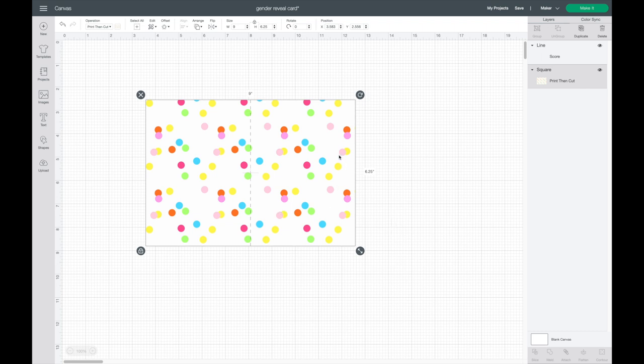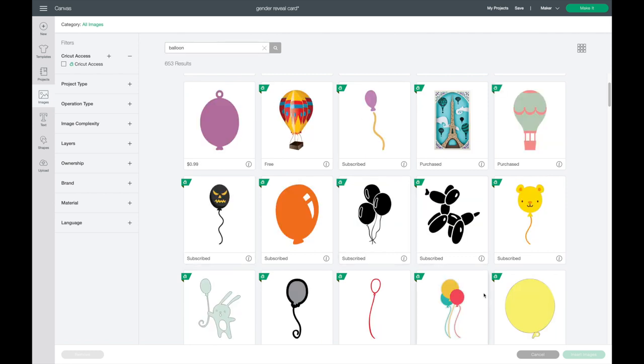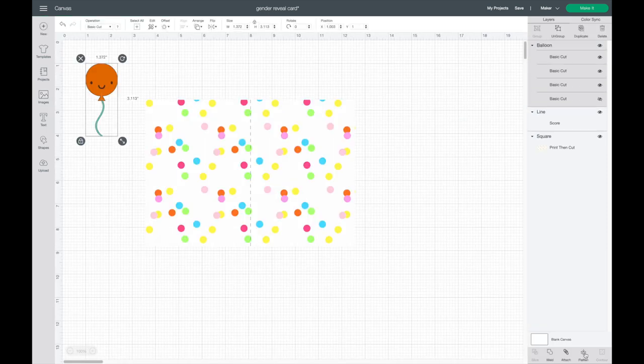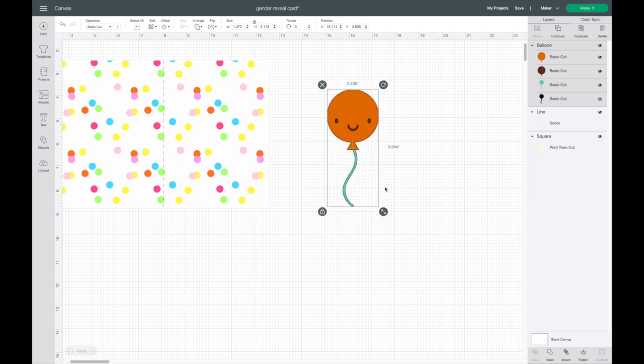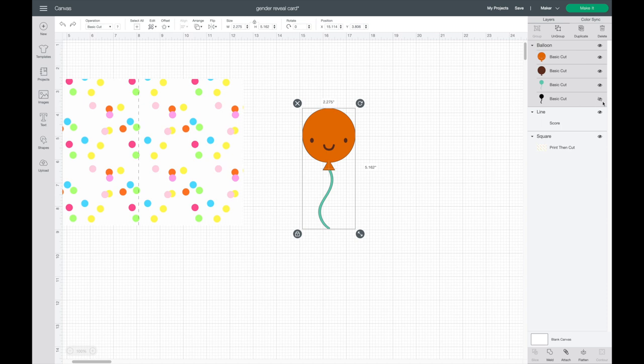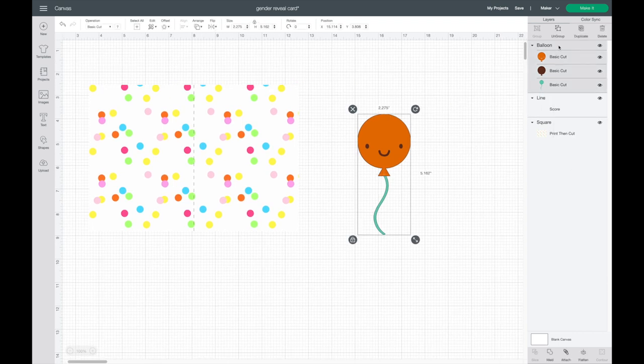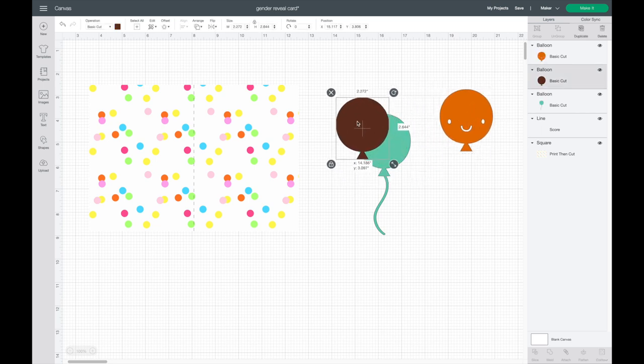Now I'm going to add what I want on the front of my card — an image and my perforation cut. I'll have a balloon coming out of a box, and the balloon will be the perforation where you peel it back to reveal if it's a boy or a girl. I'll go to Cricut Images, search 'balloon,' find the one I want, and insert it. This balloon has four different layers — one is already hidden and I don't need it, so I'll delete it, then select and hit Ungroup.